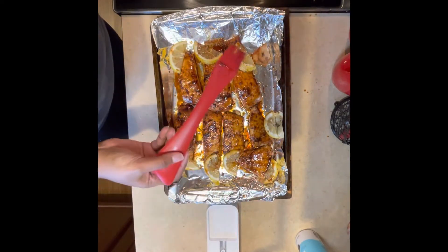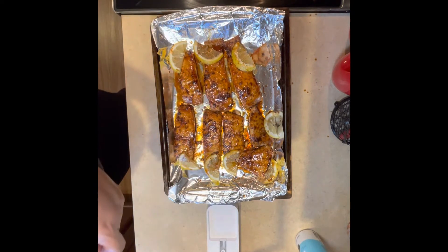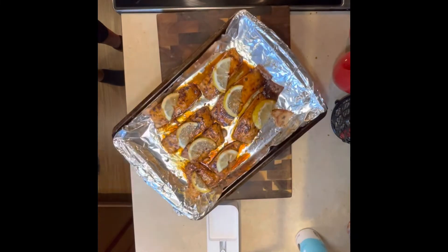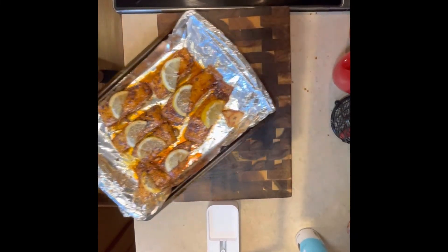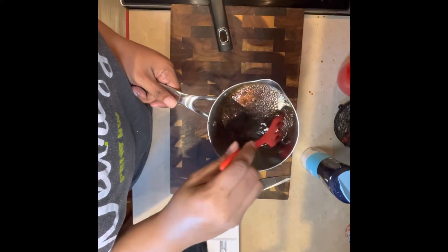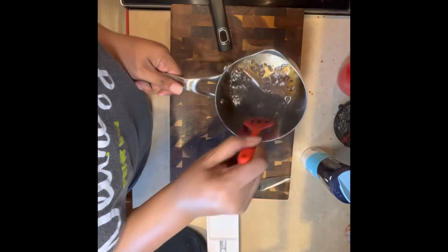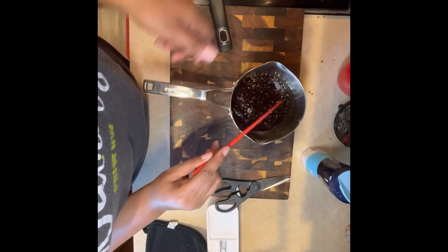You're basically going to baste your salmon, then turn your oven on broil and put it back in so the sauce gets sticky, golden, and starts crisping up from the brown sugar — it'll get nice and bubbly. That's how the sauce was supposed to look. I ended up putting it back on the stovetop to try to get it thick again so I could baste the salmon one more time.